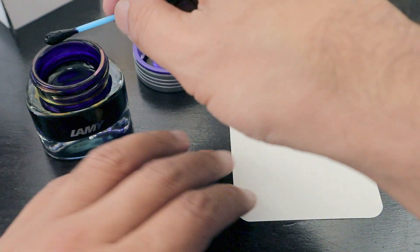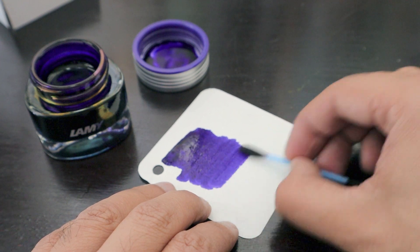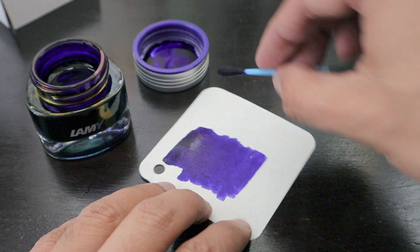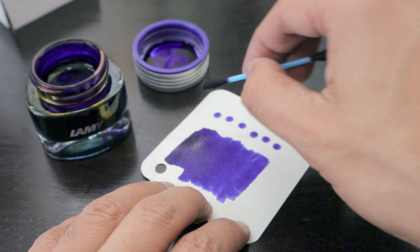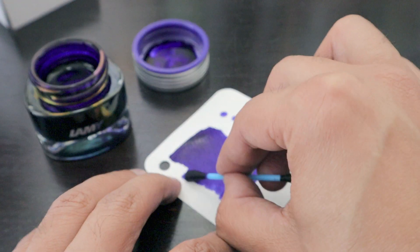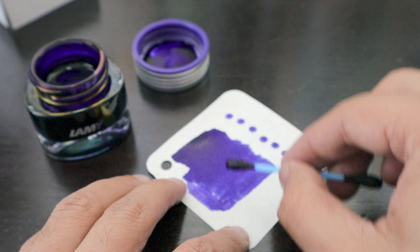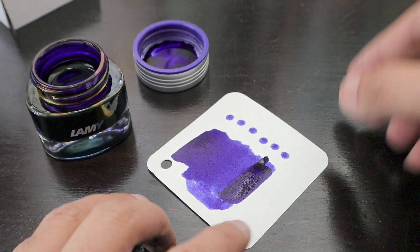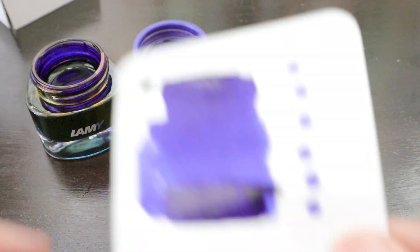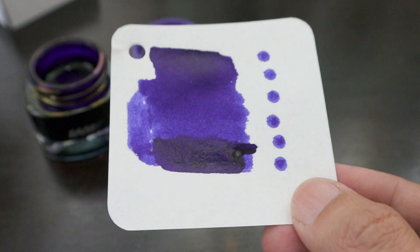We have our ink swab ready which we are going to dip twice, and we are going to do some dots as well which is our regular process. This is how the ink is — I really like the brilliant color that this ink is starting to showcase.